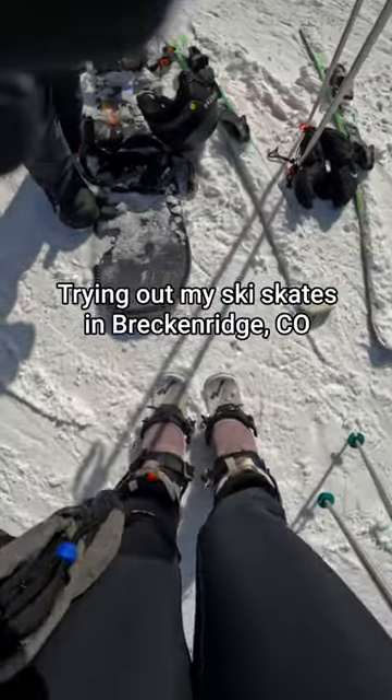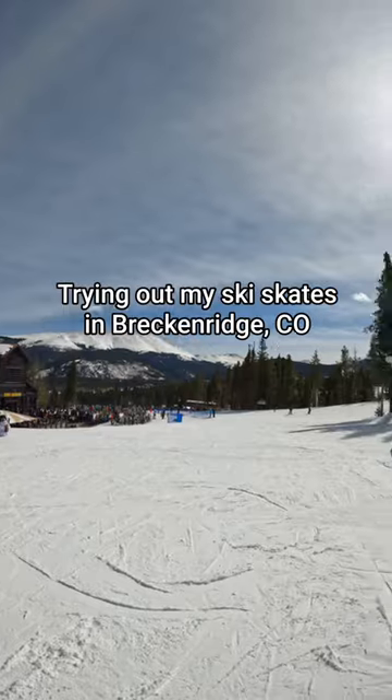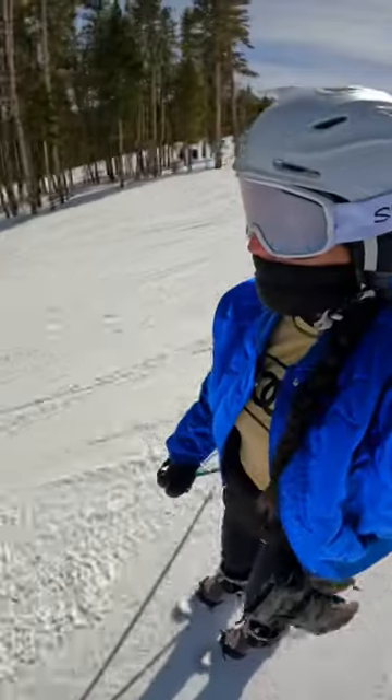I brought my ski skates to Breckenridge and was being stopped constantly by people asking about them, so I decided let's just make a post and talk about it. Here are some reasons I love them.